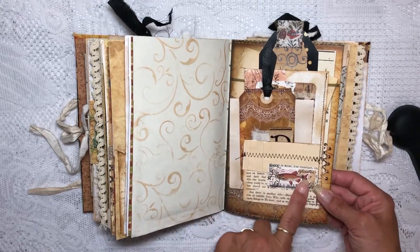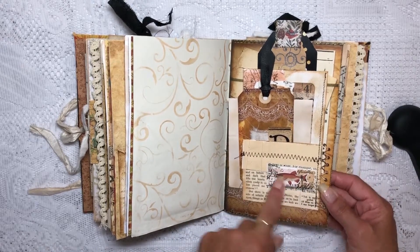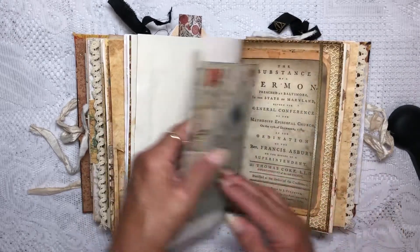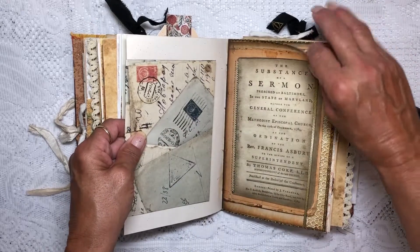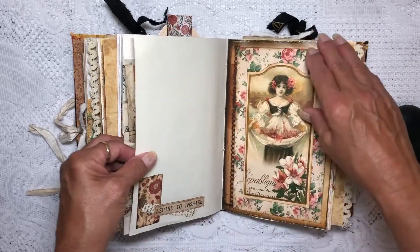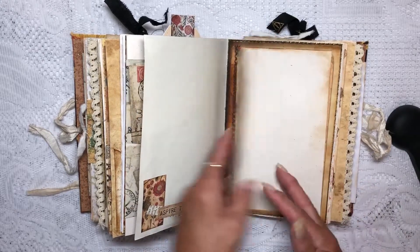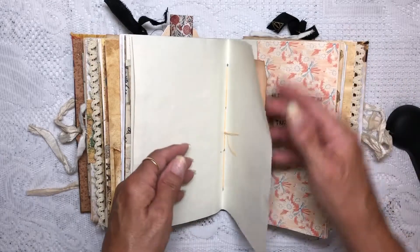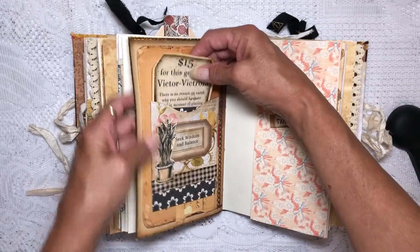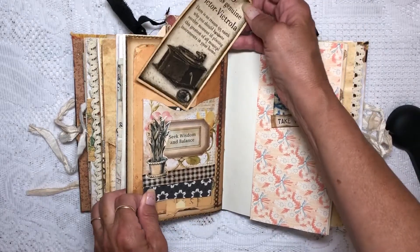I used a homemade stamp on here to decorate that. There's another envelope, and inside there is a blank paper for journaling. Here's another flip — a girl flip on a different paper background for journaling. You may remember seeing this paper, and then this is just a different tag that I put in there.